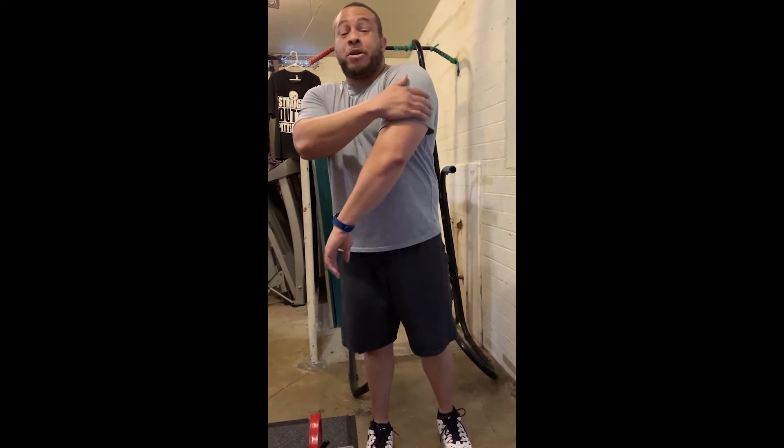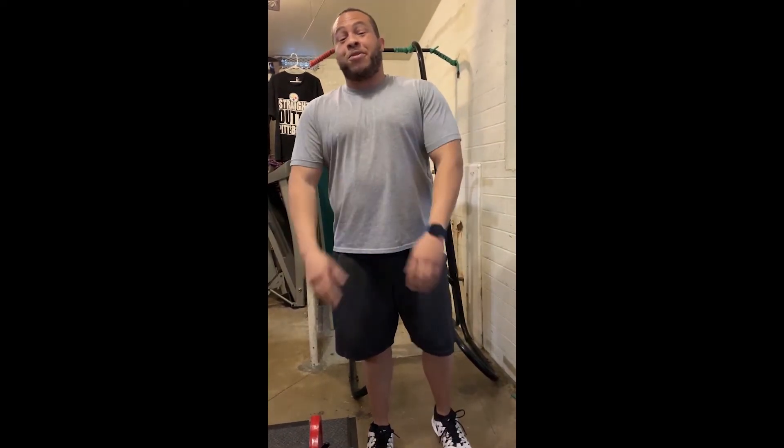Or you can do this at home — it's a chair dip also. What I'm going to show you guys is proper form and what you're trying to accomplish. It's going to basically build your triceps, your chest, and your core, if you do everything the right way.